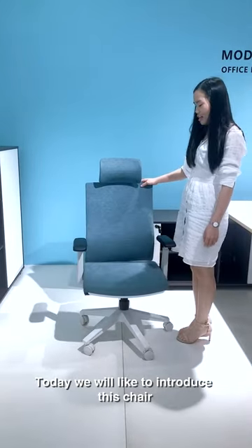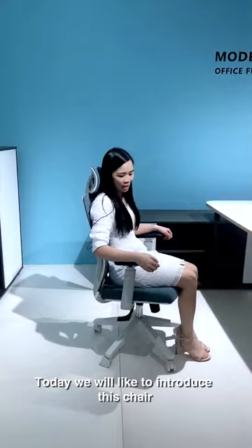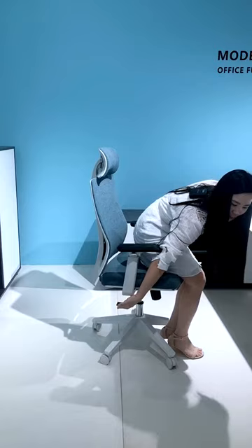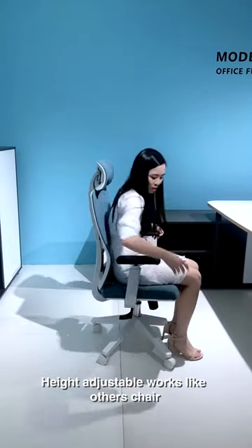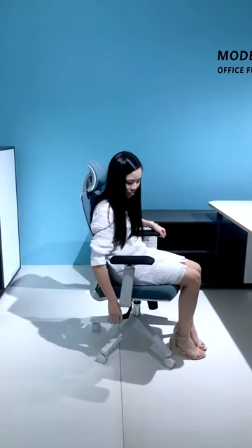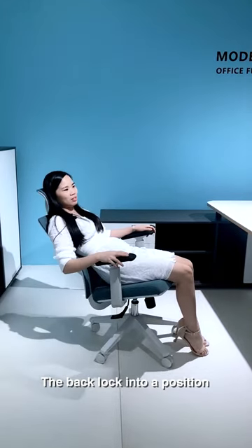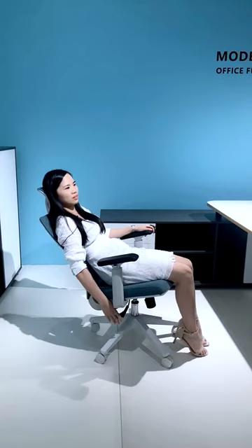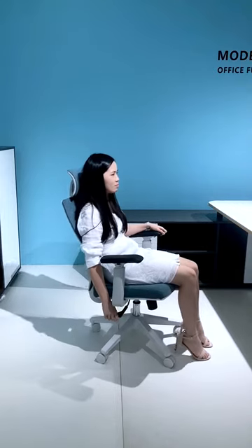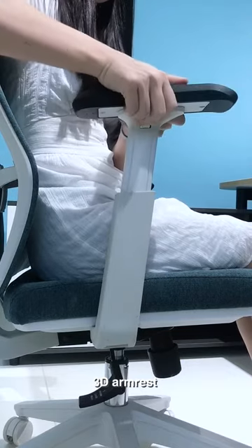Today we would like to introduce this chair. Starting from the basics: height adjustment works like other chairs. The back legs lock into a position. 3D armrest is adjustable.